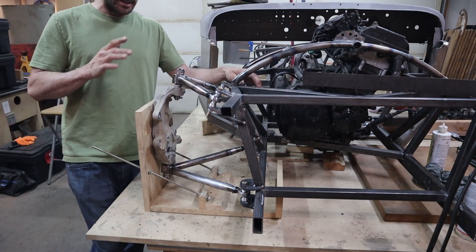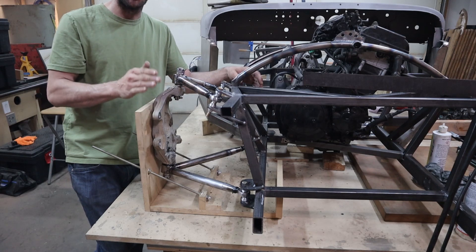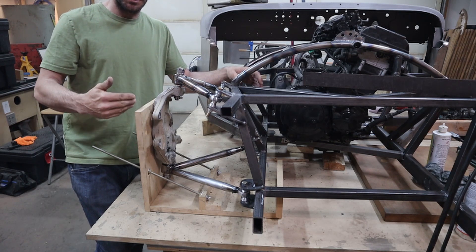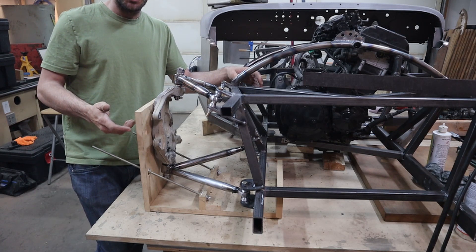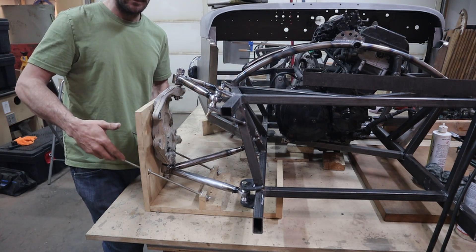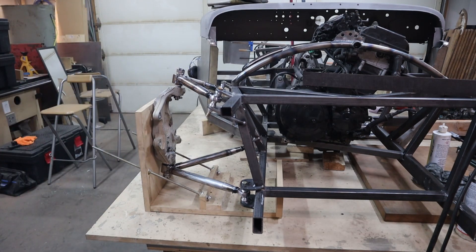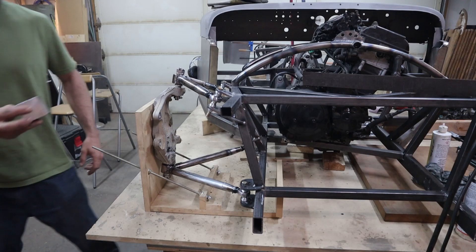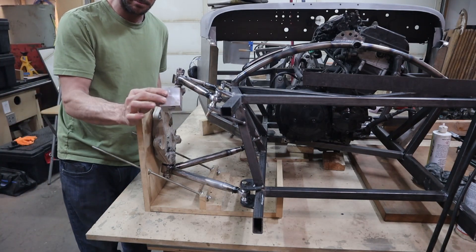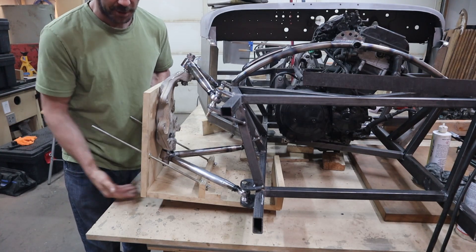I did it the way that I needed to — that's why I faced them this way. I don't need any more travel than this. This is sitting at ride height right now so I'll have about two and a half inches of compression at the wheel. This is a two-inch mock-up block and it fits under here a fair bit.